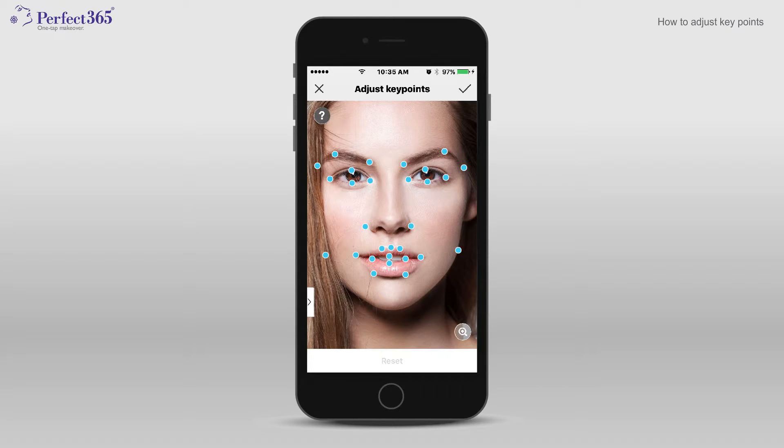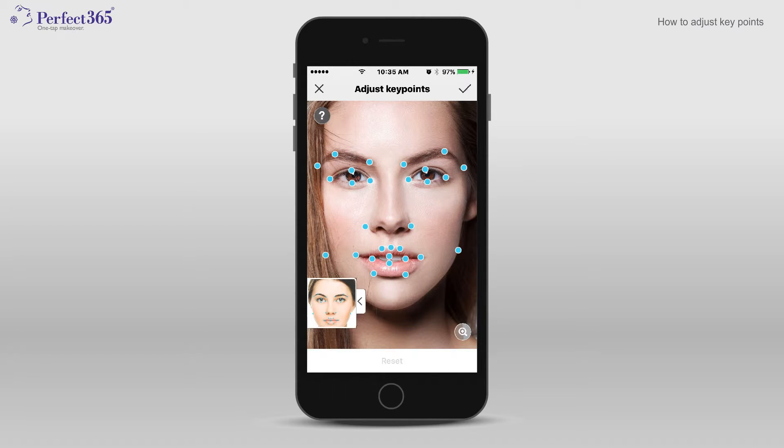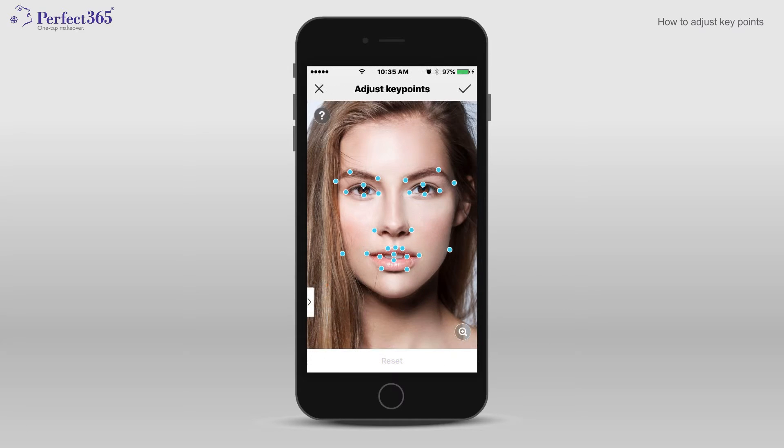If you're not sure where each key point is supposed to go, use the face chart at the bottom of your screen as a reference. Once you're done adjusting the key points, tap the check icon or, to return to the key point's default placement, tap Reset or just X out of the screen.